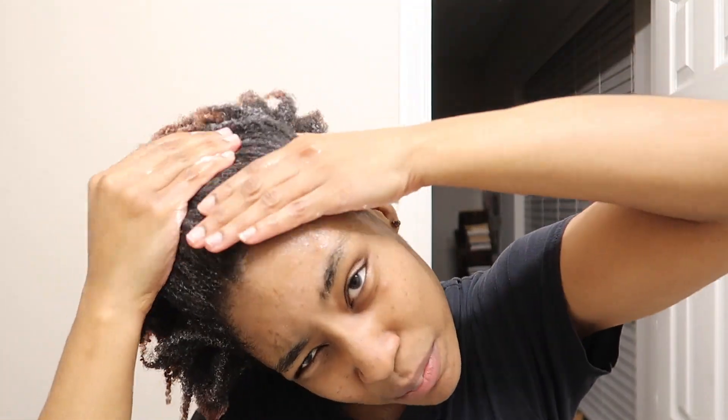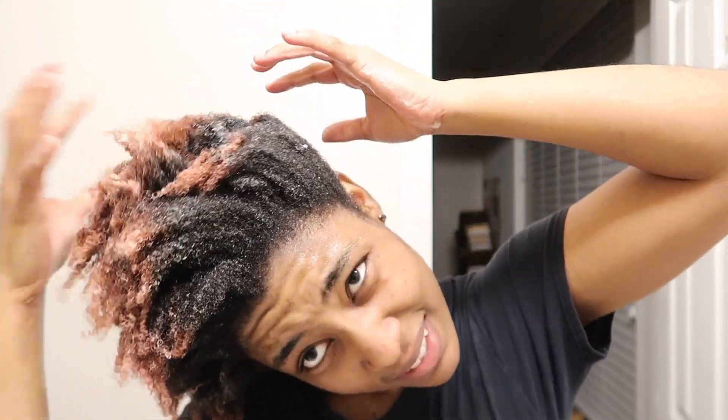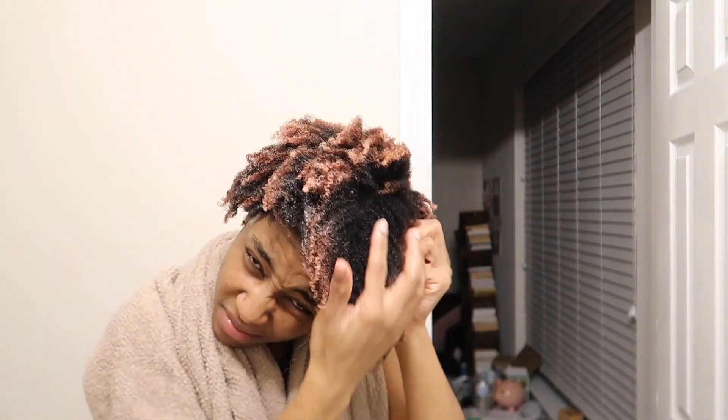I think we're going to be in for a treat. I'm just putting a generous amount in and then combing through it to get these edges. It really does smell so good.